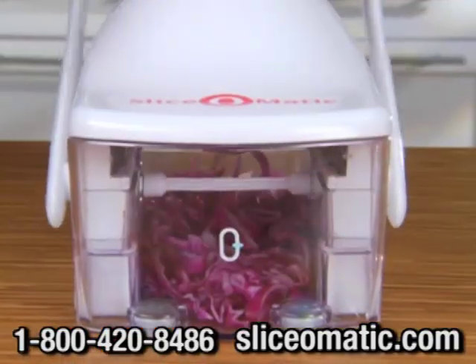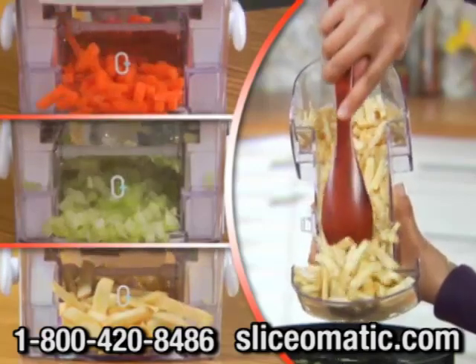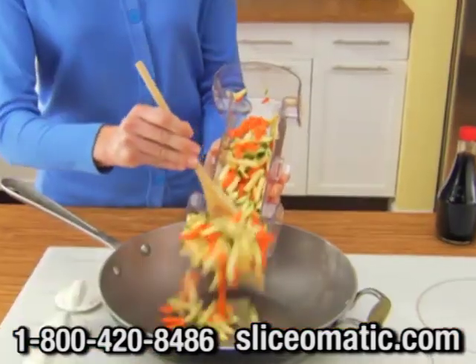But it's not just for slicing. Add the deluxe julienne blade and chop mountains of carrots, celery, and parsnips. Great for soups and stews. Even zip through a veggie medley to make a tasty stir fry in no time.